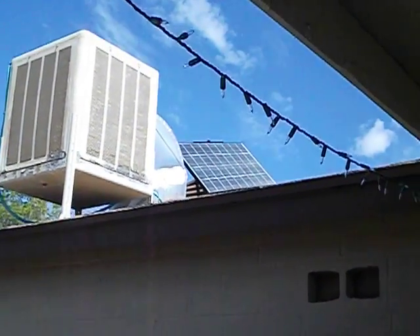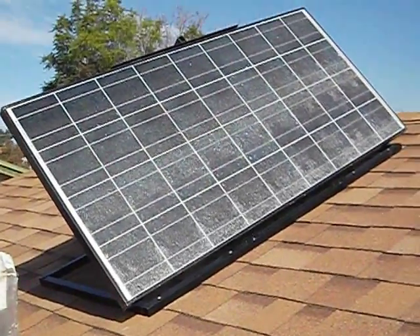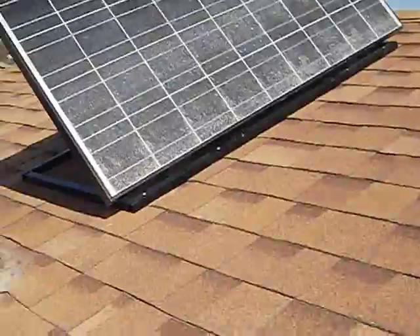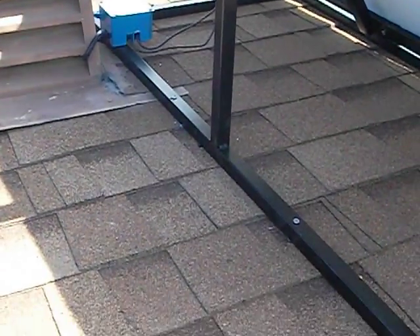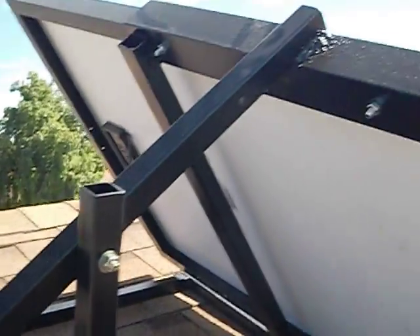I'll climb up on the ladder here and take a closer look at the panel. This is my 125-watt 12-volt solar panel. I got it used — found it online and locally — and I also made the bracket myself.